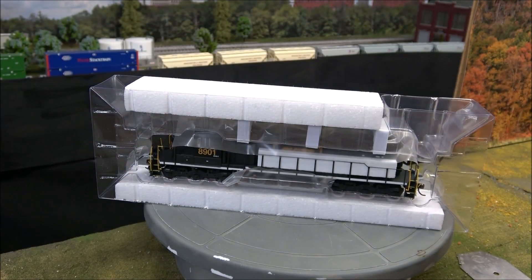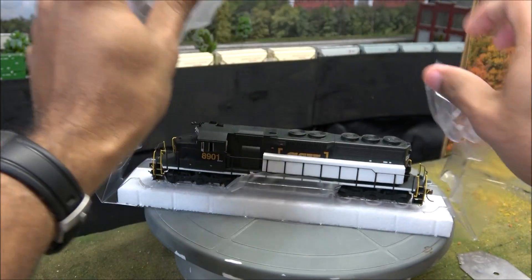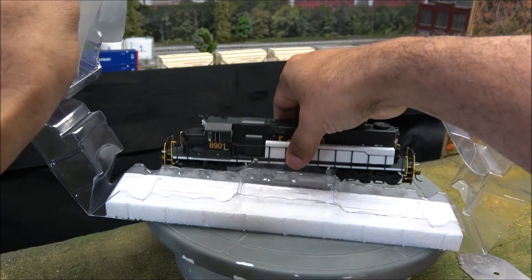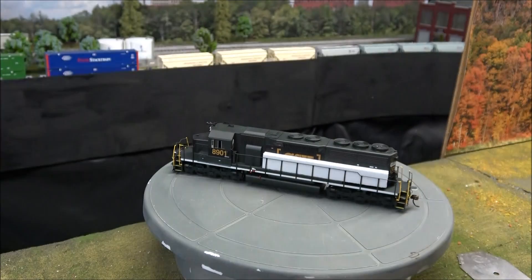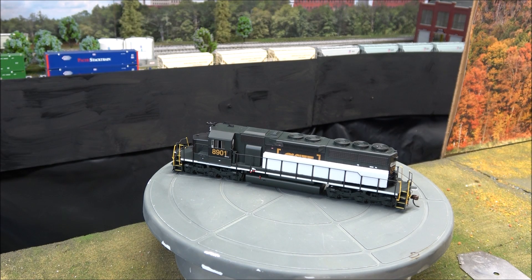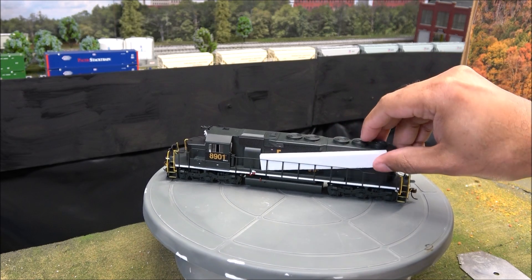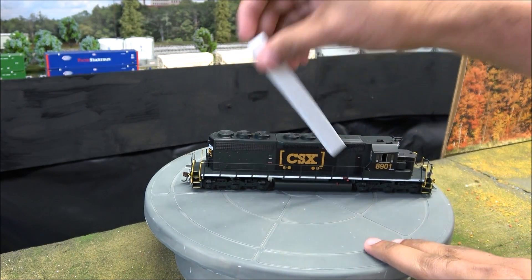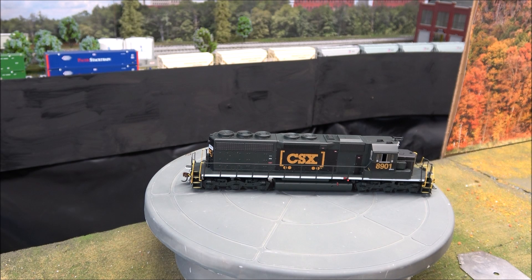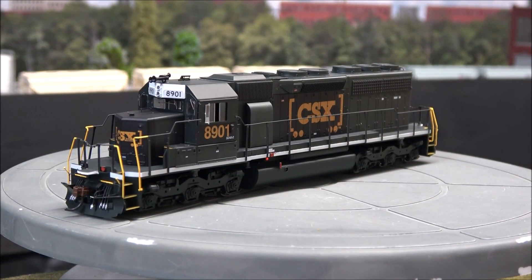Tightly packed — there we go, getting this out of the box. Soft plastic and handrail protectors and hard plastic going on here. I've gotten a lot of requests for CSX locomotive reviews lately, so you may see a little more CSX on my channel. This features the boxcar logo, as you can see that being revealed as I remove the handrail protections.